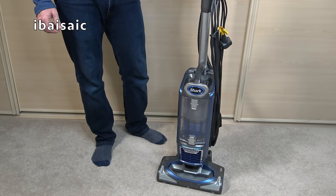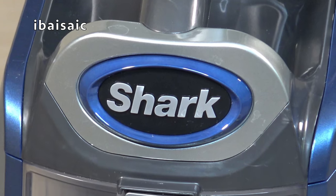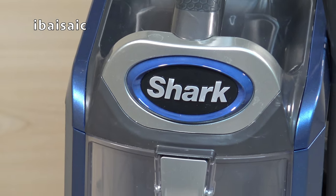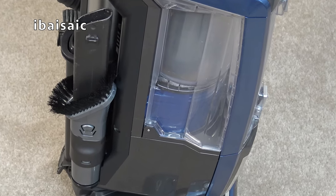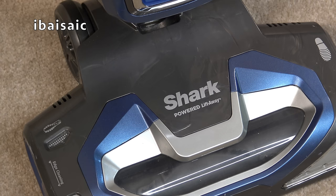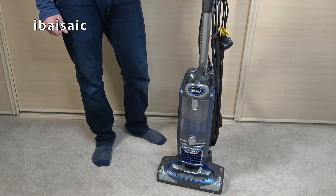So there you go — that's the Shark NV680 fully assembled and ready to clean again. If you've enjoyed this video, please give it a thumbs up, subscribe, and click the bell icon to be notified of all my new uploads. If you have any comments or questions about this vacuum cleaner, please comment below, and I'll see you all very soon. Bye for now.